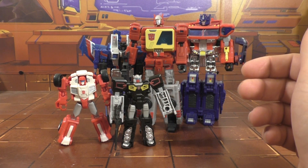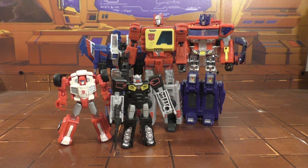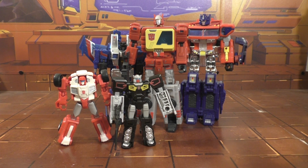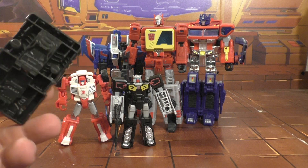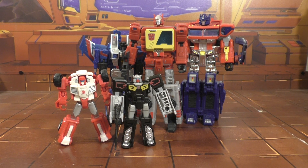I have the Music Label Soundwave and I prefer the MP cassettes with him as opposed to smaller ones or the data disc. The data disc mode is terrible — absolutely terrible. This is just the little slug that comes with the leader class Blaster and it's just boring. There's nothing exciting going on there at all.